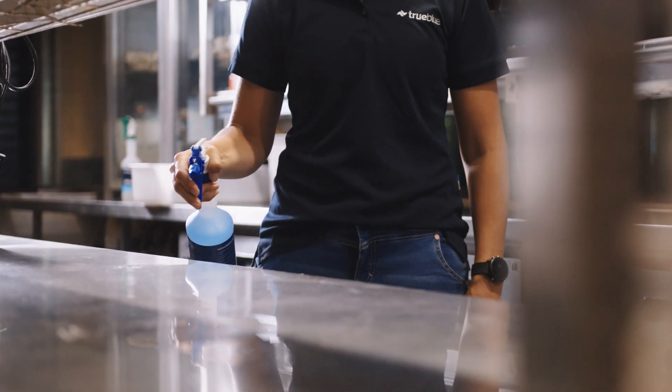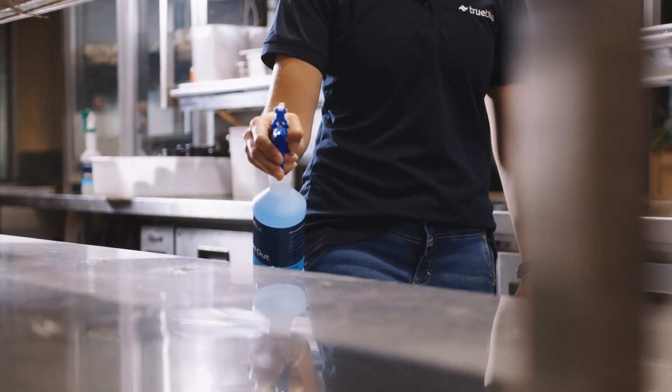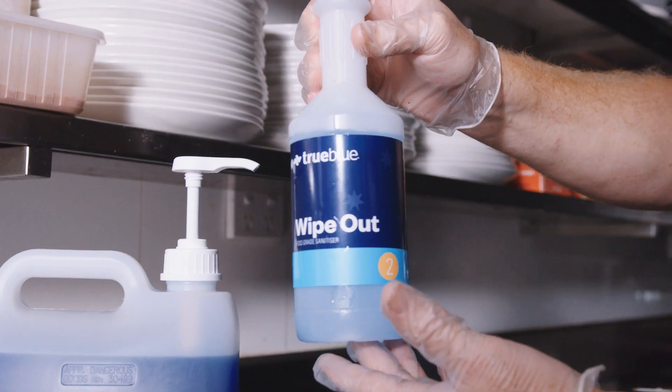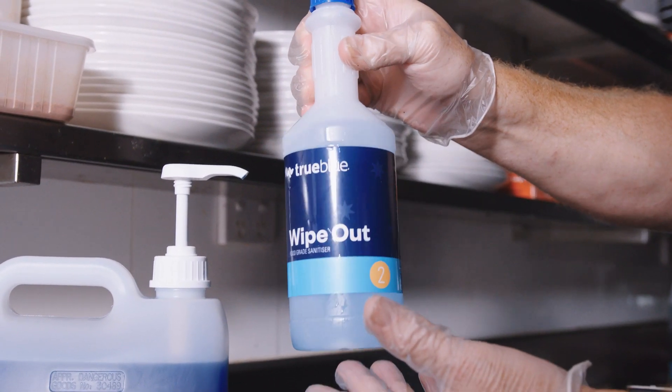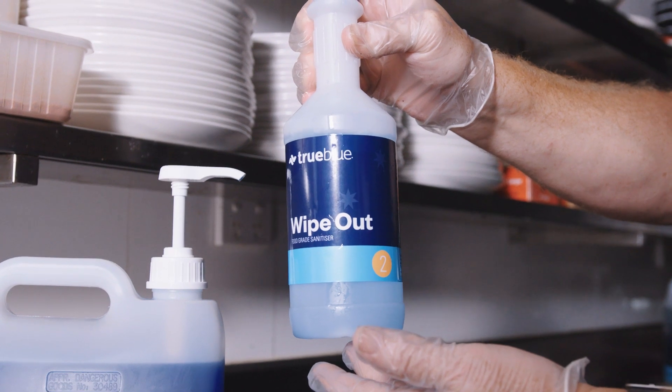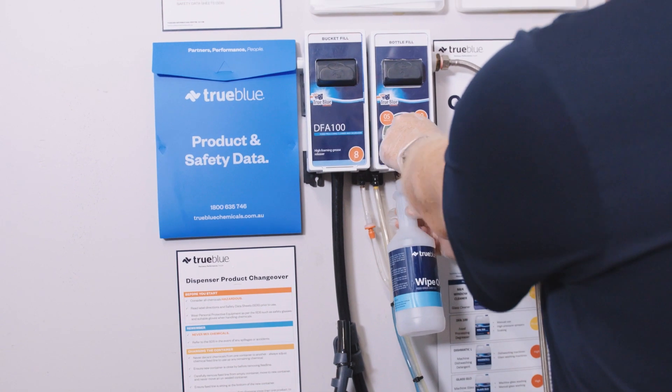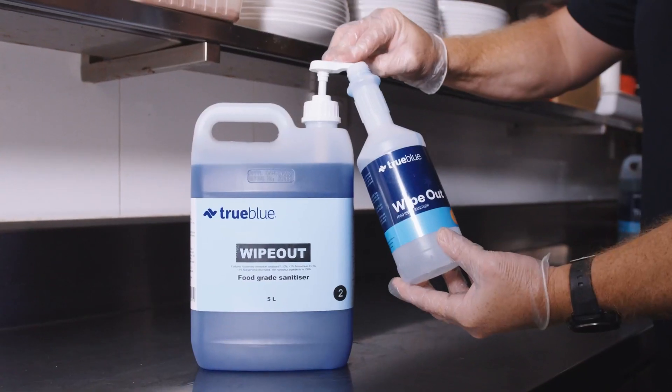Wipeout can also be used as a residual food area sanitiser that does not need to be rinsed off once applied. When using Wipeout as a residual sanitiser, dilute one part Wipeout with 250 parts water. We have a range of dispensing options available, along with our in-use bottles which provide an easy way to use Wipeout.